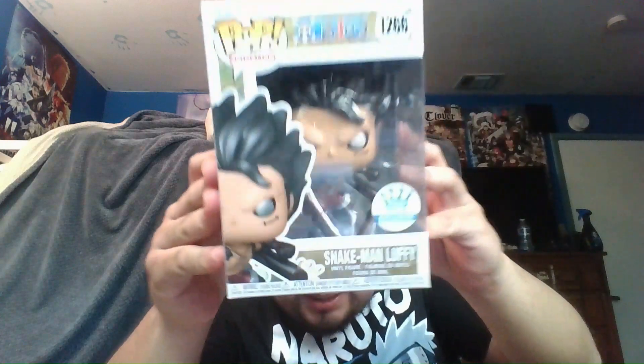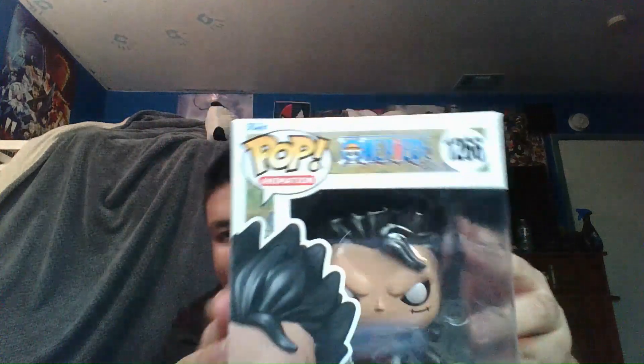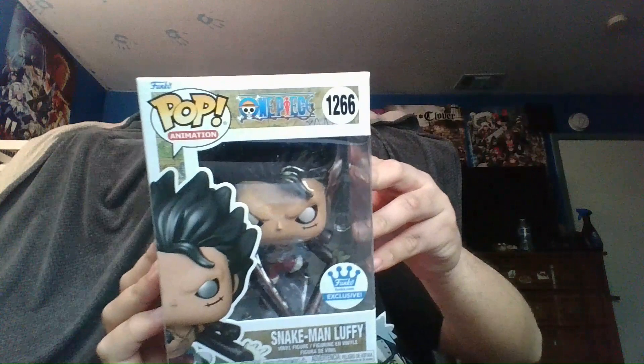The Funko Pop that I got today — sold out and I was able to get it — was... It's the Luffy. The Snake Man Luffy Metallic Funko Shop Exclusive. Yes, I was winning!